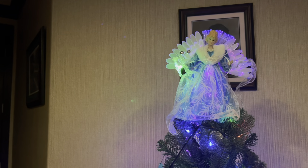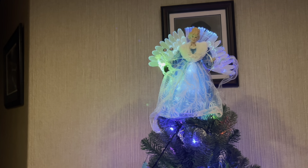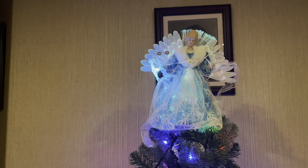This angel is a Mr. Christmas angel. I bought it from Walmart for $14.98 about two years ago. I do have three other angels, also fiber optic from Mr. Christmas, to share with you. But before I do that, I'm going to take you up a little closer so we can get a better look at this beautiful angel.